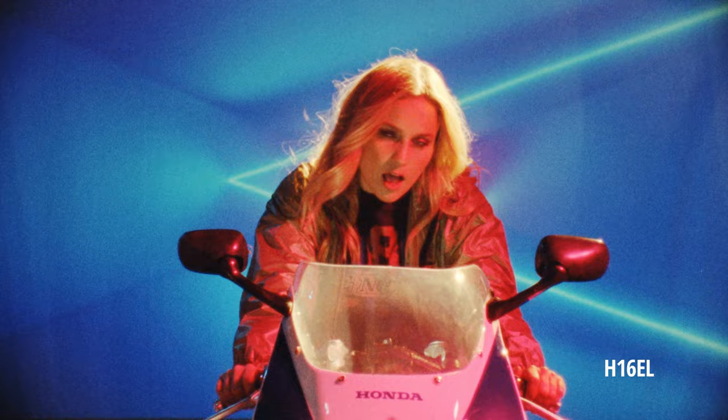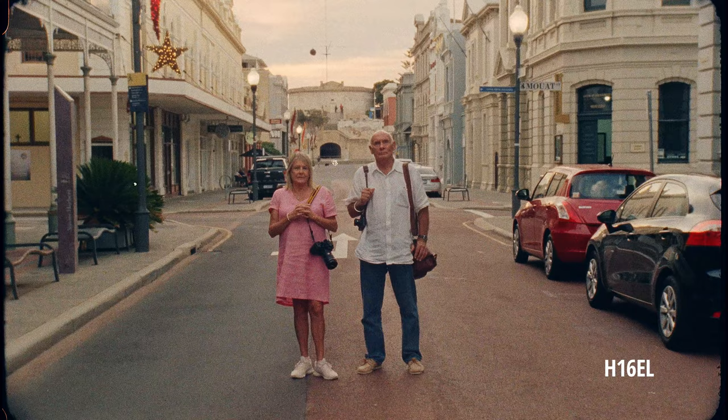I don't really use the Seconic style light meter that much anymore. I've gotten quite used to just using this and looking in the eyepiece where the exposure sits. Or if not, I could just get a digital stills camera and take a photo with the same settings. But I wouldn't really do that much anyway.